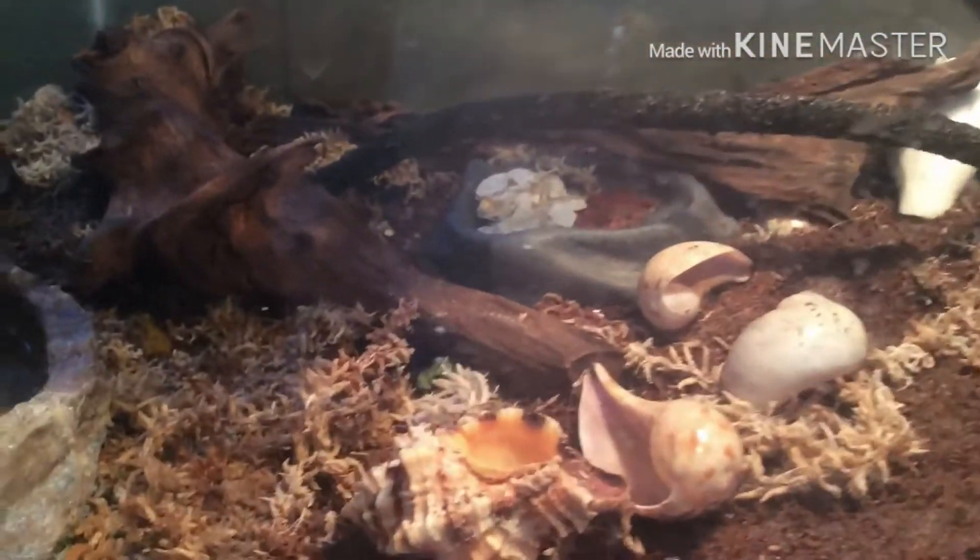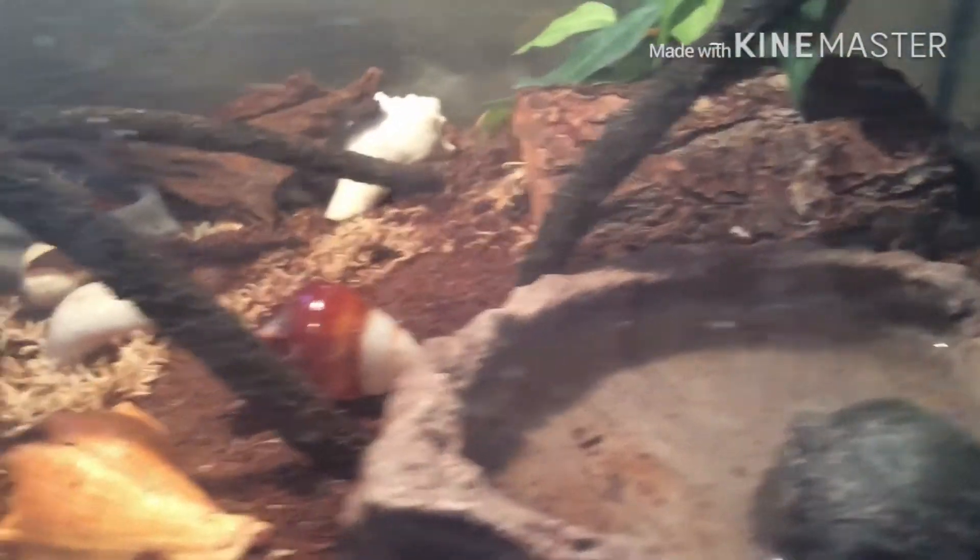They have salt and fresh water. And they have all natural shells. And they have a good diet. They even have some nice sticks to climb too. And they have lots of moss and nice deep eco-earth.